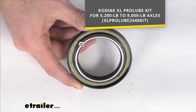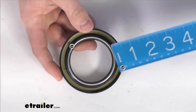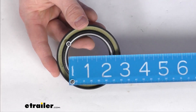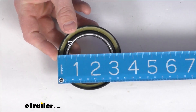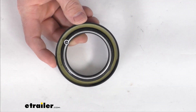This is going to be an exact replacement from Kodiak, so you can trust it is going to work for you. But just to give you a little extra reassurance, you can see that we do have the same inner diameter there of about 2 1/4 of an inch. And our outer diameter is 3 3/8, or 3.376 inches if you want to be a little bit more precise.